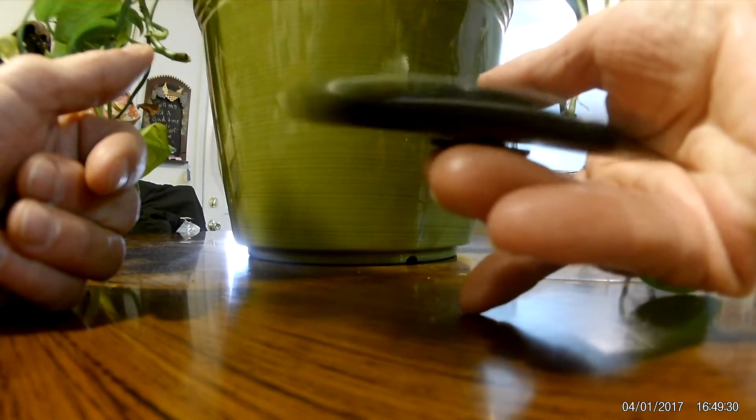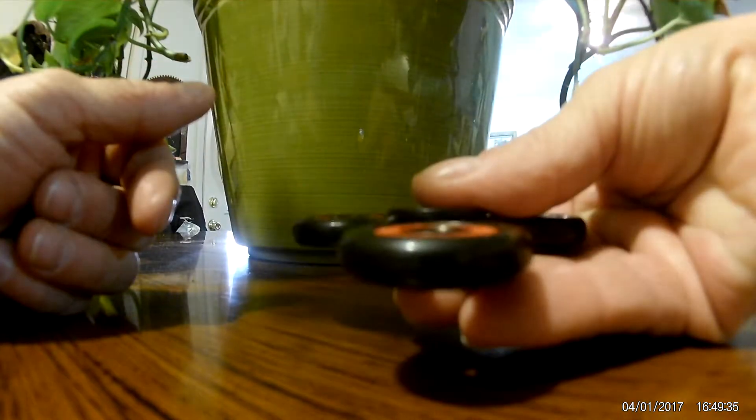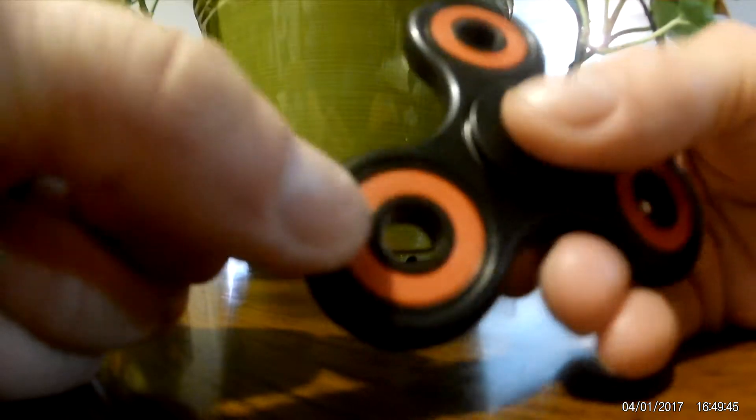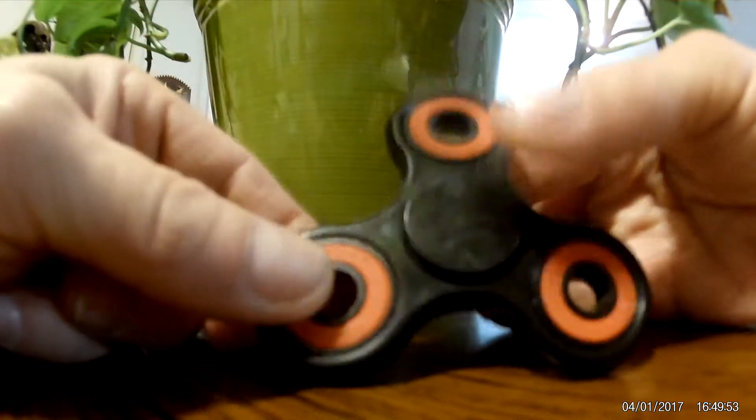This is a really sturdy one, very well balanced. I can sit it on my fingers and it'll spin — I don't know if I can do it here, I'm at kind of a difficult angle. And then it stops. Nice, heavy feel to it. They've got a nice feel to them too. The rubber's in there nice and secure, mainly probably just for looks. But this one I'm very, very happy with.